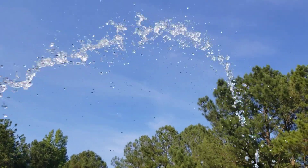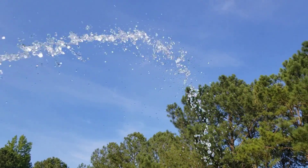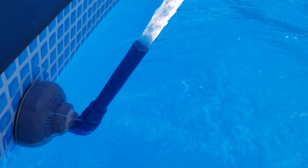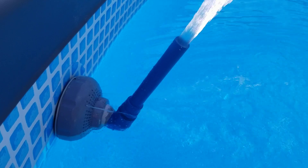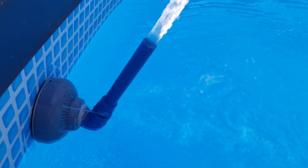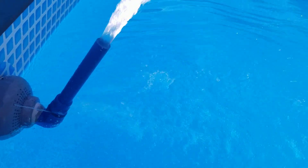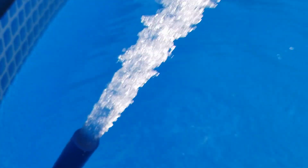It's easily made and we're going to have an upcoming episode on how to make this particular pool jet, so have a look at it again. Right now it's in fountain mode, and of course you can rotate it 360 degrees in any direction. You can even reverse the circulation direction of your pool with it if you choose. Look at the force of water coming out of that!